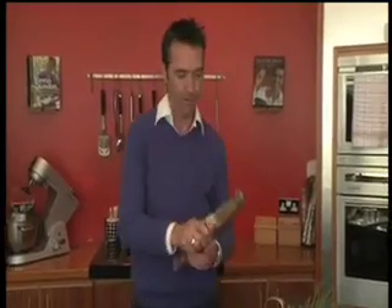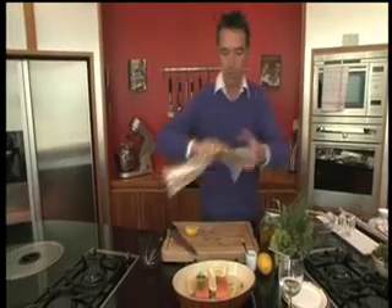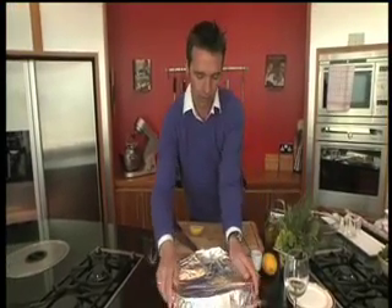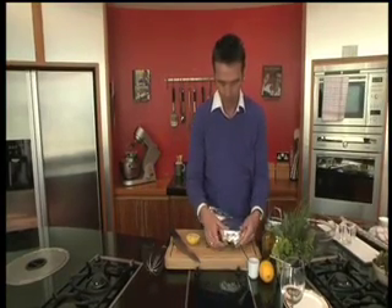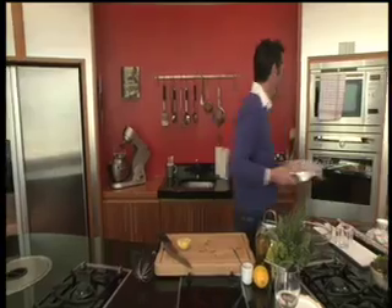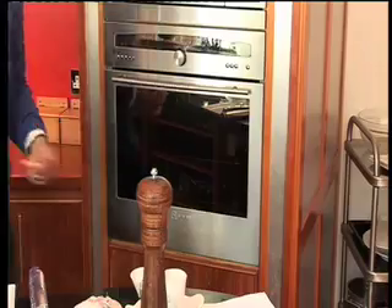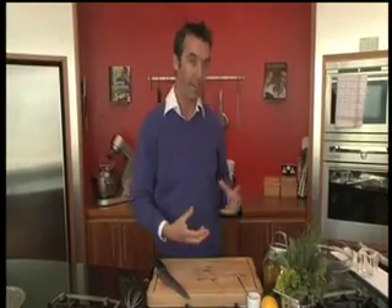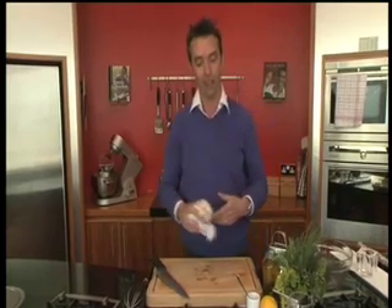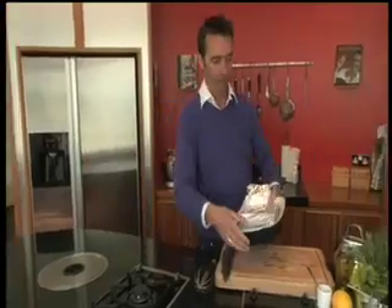Just cover that with some tinfoil. Into the oven at 180 degrees for 12 minutes. Then you take it out of the oven, put it into the fridge, and let it cool completely cold on the inside. So we have some already done — it's completely cold.